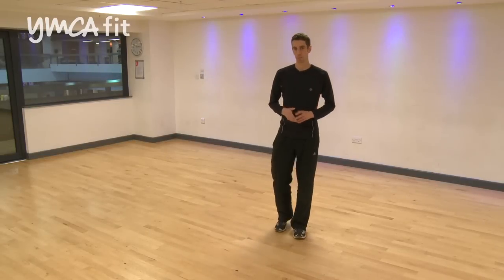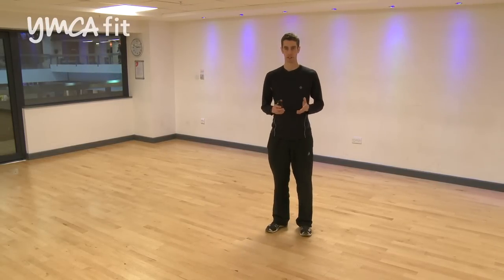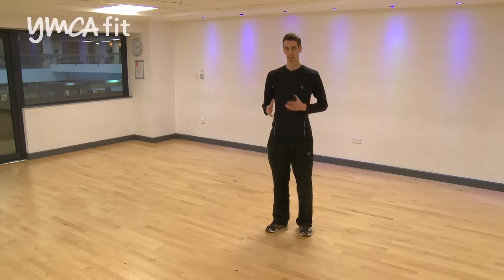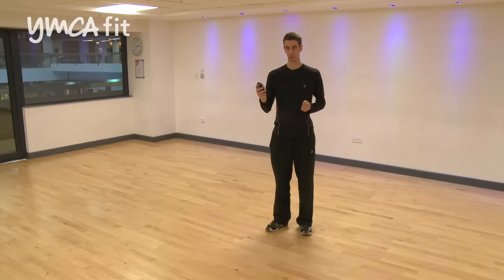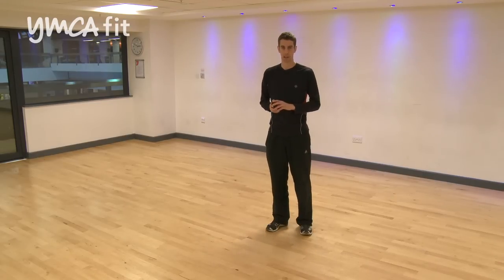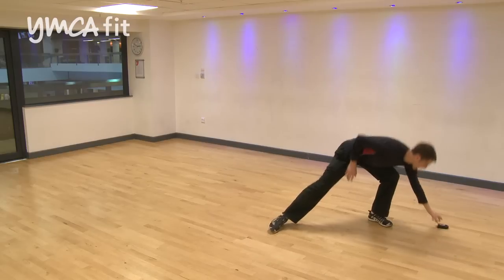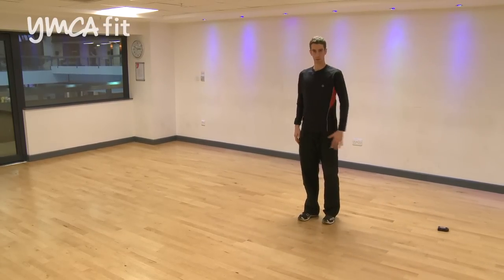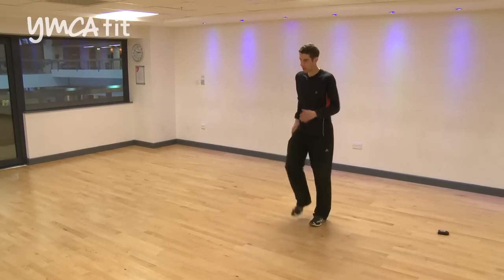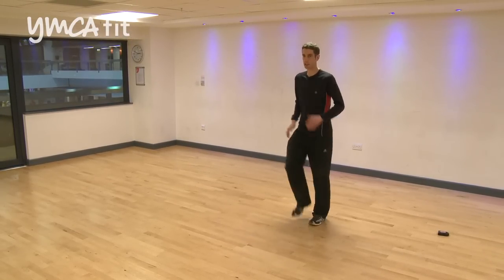Our next drill is working towards running cadence — we're going to be looking at efficiency. This is going to be a really good tool that you can use with your clients. Running cadence at 180 is the most efficient level. A metronome is a great way of monitoring this cadence — 180 is the optimal level. So listening to that 180, what we're going to do first of all is get into a bit of a march, just to get you used to that, and then we're going to progress it on a few levels.